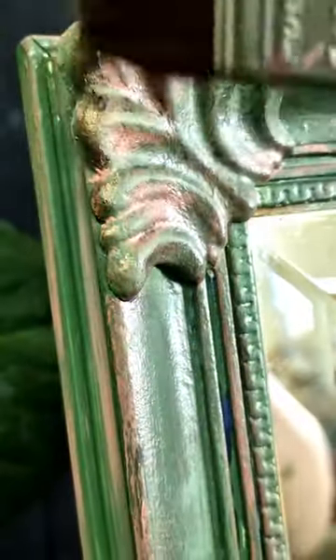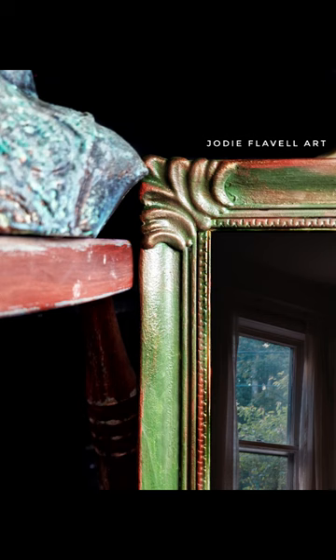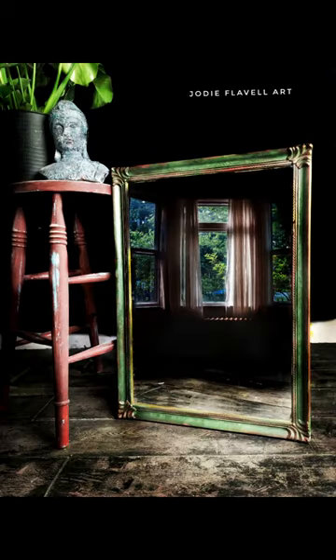I then added a little black glaze just to add some age and moodiness to this, and finally gave it a dusting of bronze gilding wax just because I love a bit of sparkle. And here is the finished look — let me know guys what you think to this makeover.